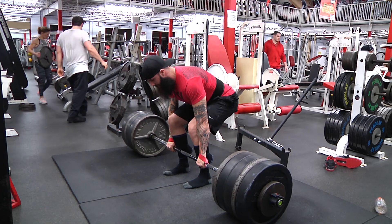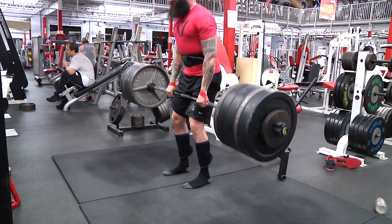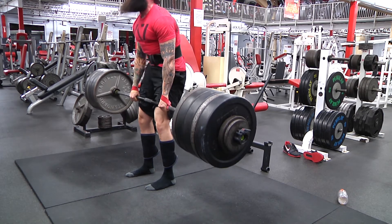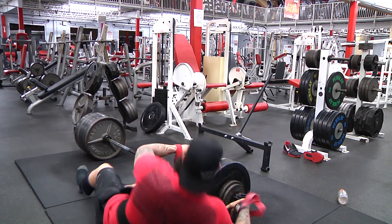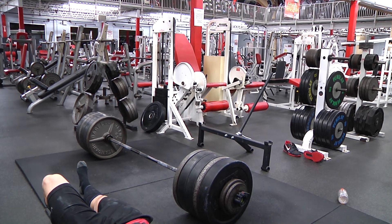I'm using straps only because my thumbs were literally bleeding before this, so there was no point in ripping them open. I know I could hold this weight, and anyone that says it doesn't count because I'm using straps can suck my dick. Here's my last one — 530 — to finish with a 1250 total. Killed it.